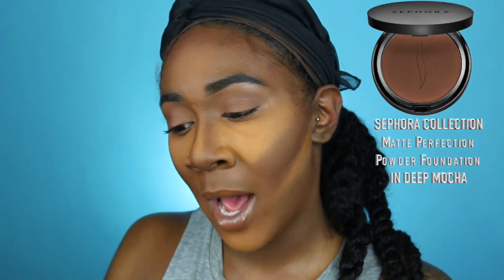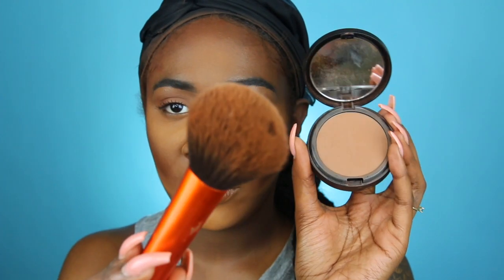Now I'm setting my entire face with the Sephora Matte Perfect Perfection Powder Foundation in shade 68 Deep Mocha, using a fluffy brush to apply it all over and wipe off excess powder. Make sure you wipe under the contour line so there's no line of demarcation. Then I go back in with a little more bronzer to warm up my face a bit more.